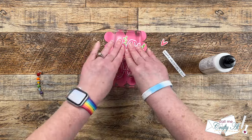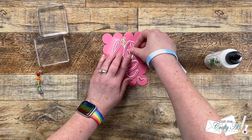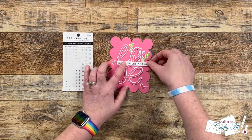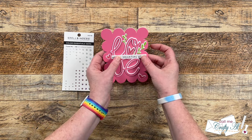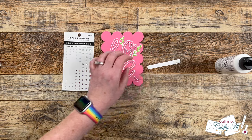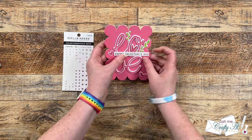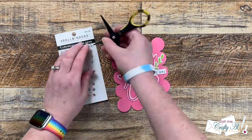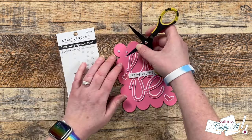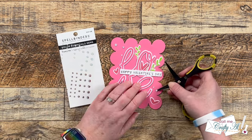I used a couple of clear stamping blocks to press down on that layered piece just to make sure it was nice and sealed to the card front. Then I added glue to the back of the heart and set this aside again for about five minutes to dry. Next I figured out where I wanted the 'Happy Valentine's Day' piece to go and decided to put it to the right of that flat heart. Because some of it hangs off the lifted area, I added some foam tape on the right and liquid glue across the piece to get it in place. I added white gems from Spellbinders Color Essential Gems Crystal Mix, placing five flowing from the upper left down to the bottom right. Here are some close-up looks at the finished card.